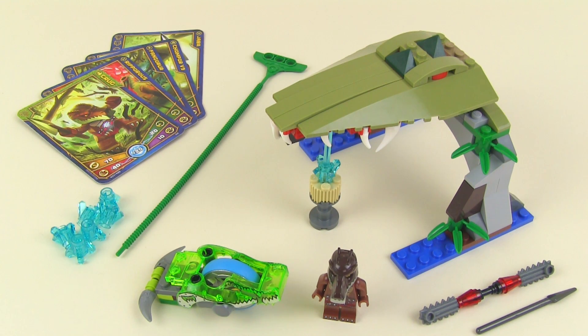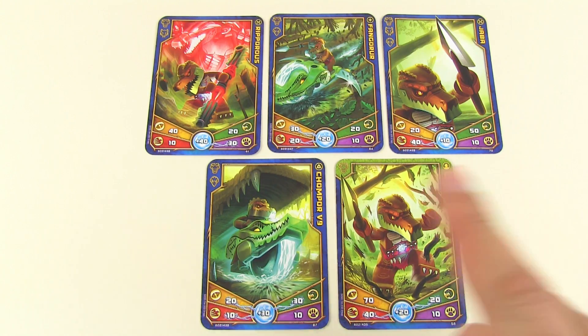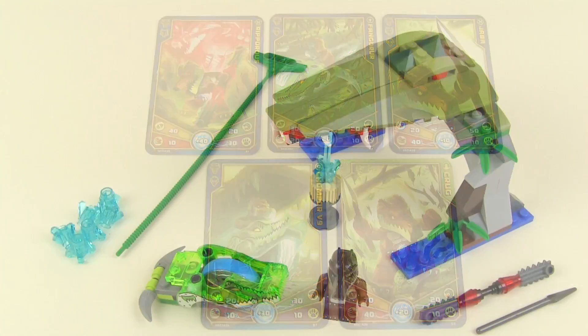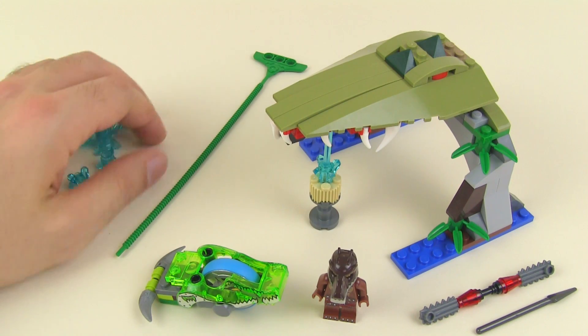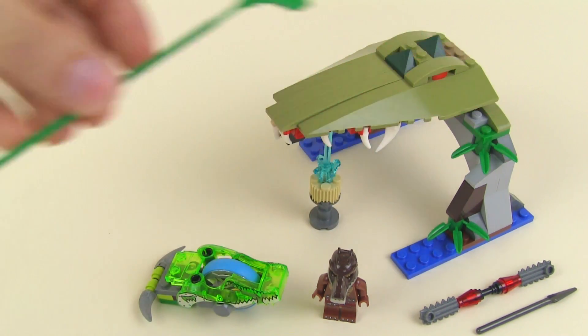Let me get some of the simple things out of the way. First off, the cards — there they are. Hit the pause button if you want to see them in more detail. Chi crystals: six of them free plus one built in, but these are the ones you play with. Ripcord — green for the croc tribe.